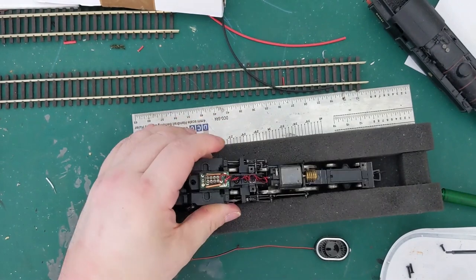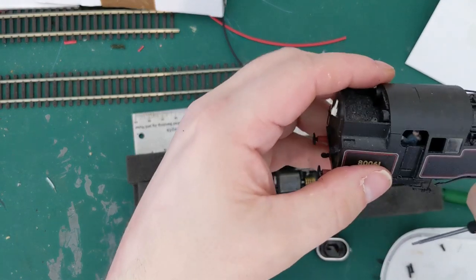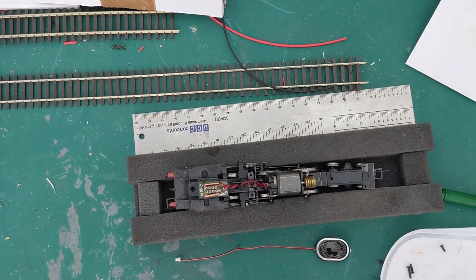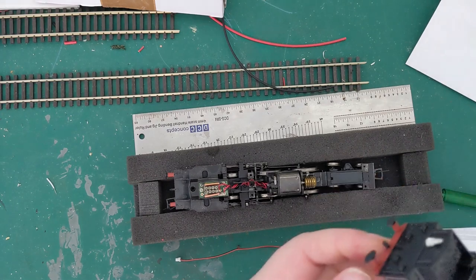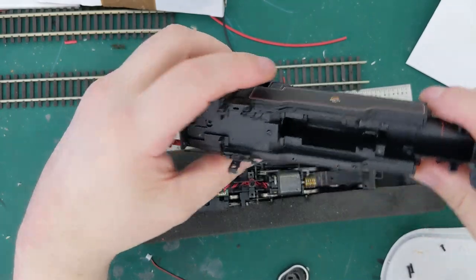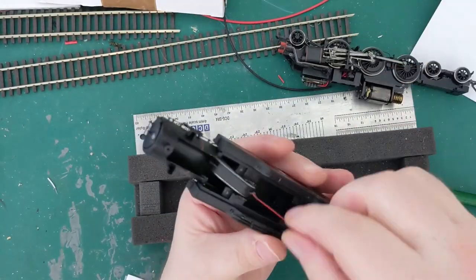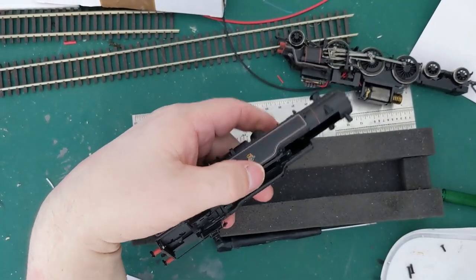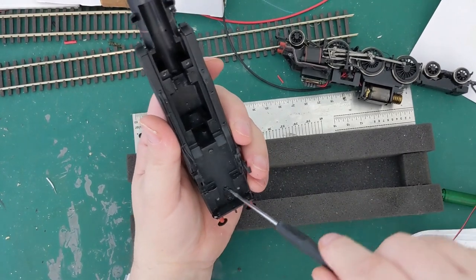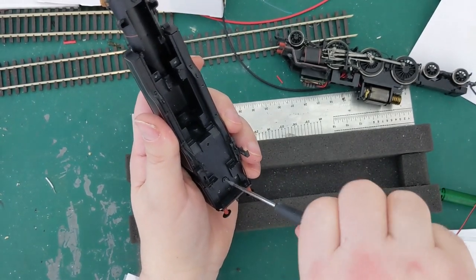I've got some crew in here who have fallen about a bit, so before I put the body back on I'm going to glue them back into place. I've got quite a bit of weight in there. Where do I put the speaker? Where will the speaker go? This is always a tricky bit. It's not going to go there because that's where the chip goes, so we're going to have to stick it in the cab or in the coal bunker, perhaps. That means we're going to have to open up the cab as well, and I'll have to see if we can drill a hole to let the wires through.